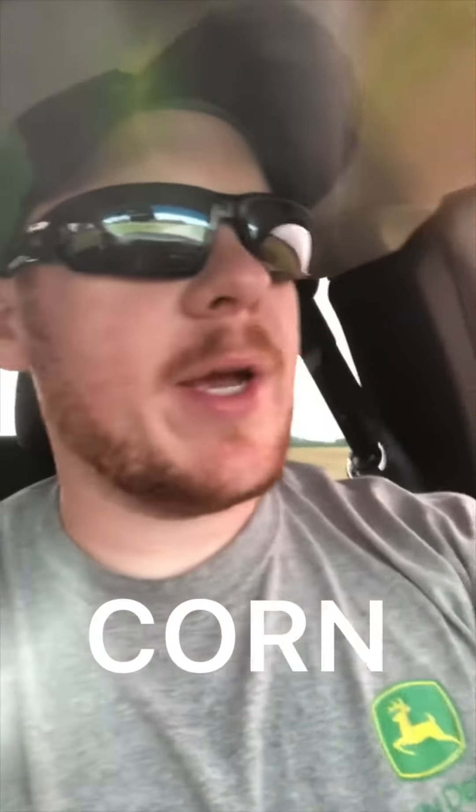Just heading up north right now on Route 29, headed up here to finish spotting in beans — a couple of fields that we planted a week or two ago. Going to try and get that finished up. Got a bit of a later start this morning, but right now just trying to beat the rain.